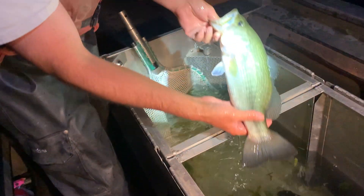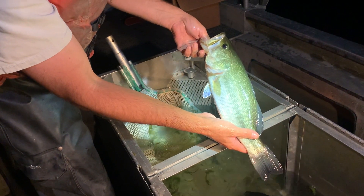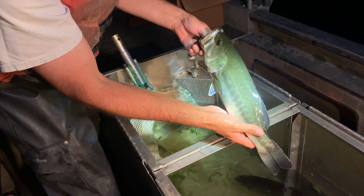You can get into a little nicer size of bass. This fish is probably 16 inches — it's like two, two and a half pounds.